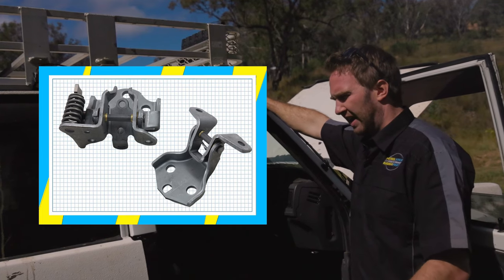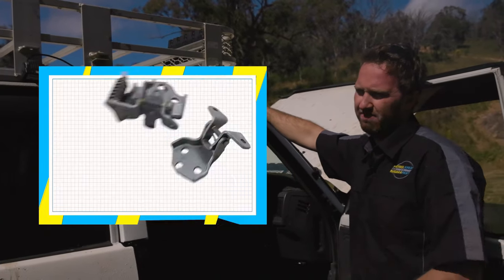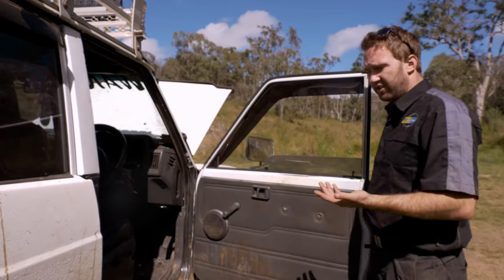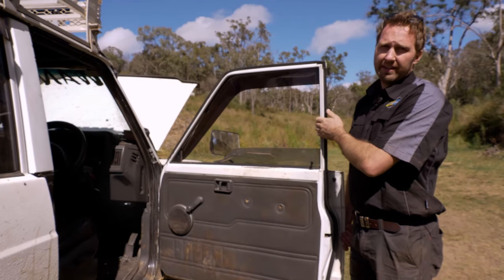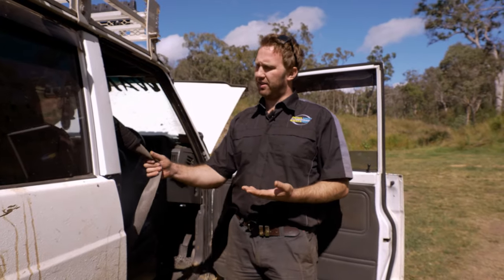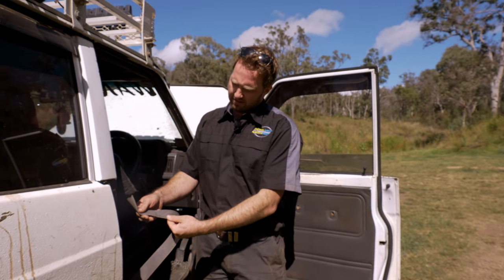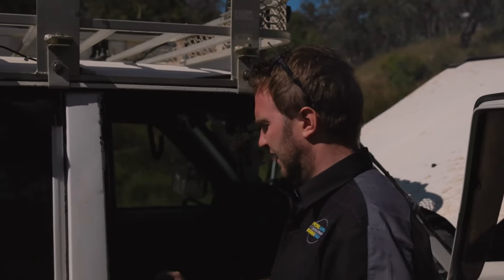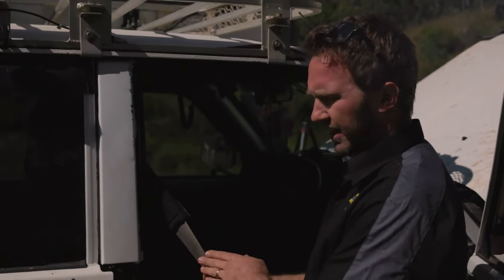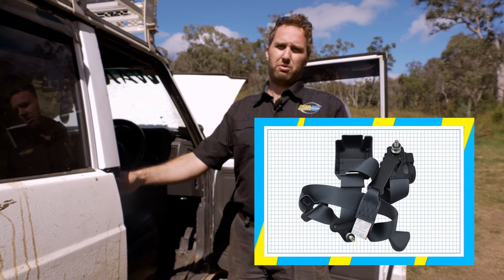Front door hinges are getting pretty old on these now — we're seeing them get really loose and worn out, making the door sloppy to shut and sometimes dropping down so it doesn't close properly. A simple way to test whether your door hinge is worn out is with the door open, grab the door and try to lift it. Lastly, the seat belts are getting tired in these cars. It's common for them to get shut in the door, catch on clothes or zips, and just wear out. As they get old and dirty, they get gunk in them and get really firm and won't retract. If it's not too bad, give it a tidy up and clean it — otherwise, the best option is to put a new unit in and make sure the seat belt is working properly, as it's obviously a key safety item.